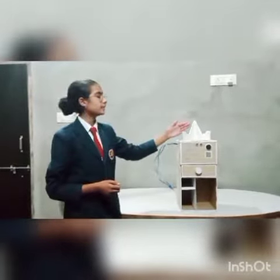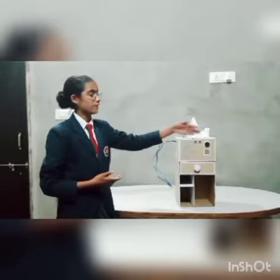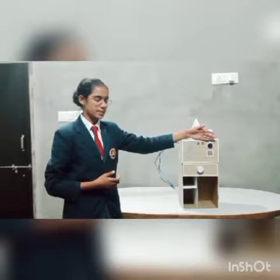First of all, we have here the stand for our mobile when we are studying. Then we have the ultrasonic sensor and the buzzer. So how does this work?